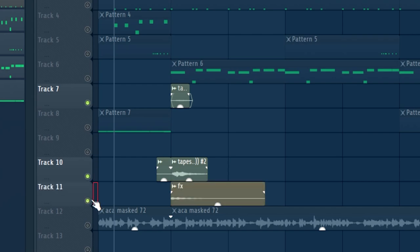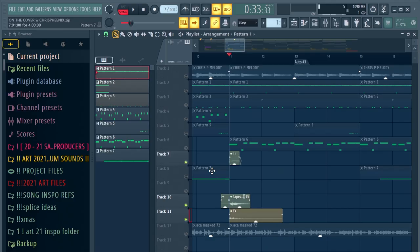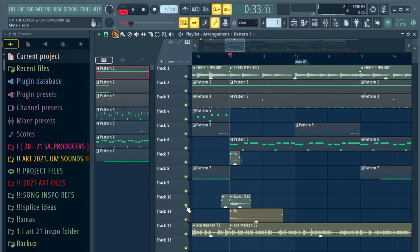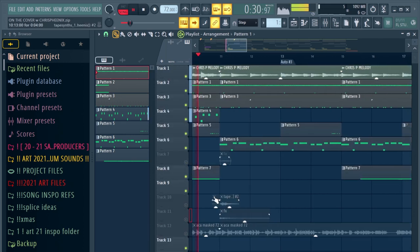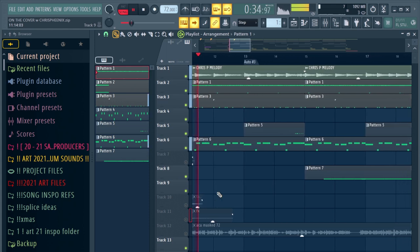These sounds right here are textures from the sample. If I take it out, the drop doesn't feel as impactful. But the textures really give it a different type of feel. You don't always need to use crashes, cymbals, or risers. Lately, what I've been using is textures and voxes — voxes from animes.